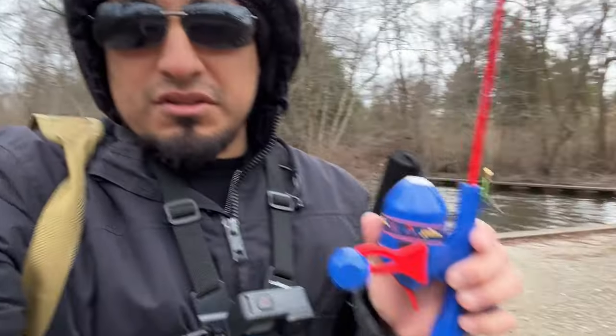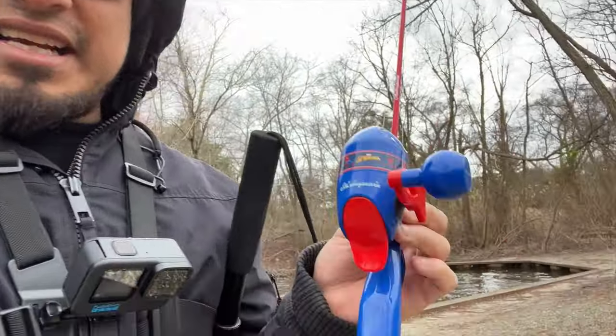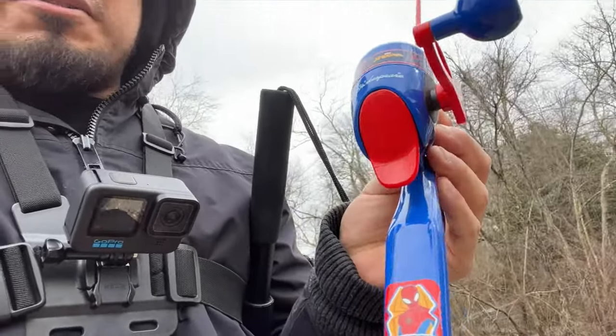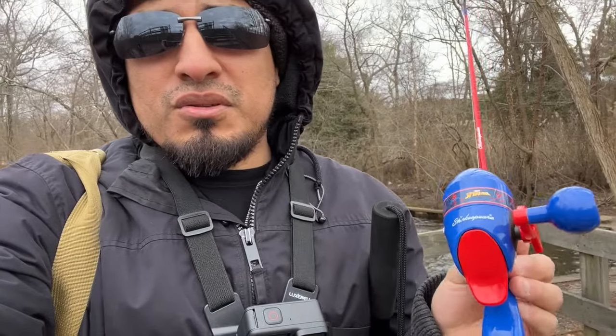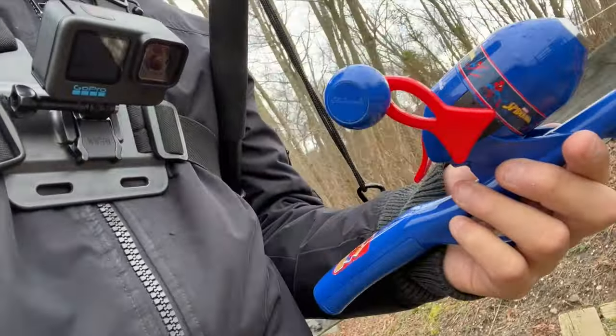Ladies and gentlemen, time for me to call it quits. I was only able to catch one fish today — conditions are not great, everything is windy and chilly. I tried everything I could think of. Nothing, just that one fish on this little Spider-Man rod. This is my kid's rod actually — he's a big fan of Spider-Man. I didn't complete the challenge fully because I was after a big fish and only caught a small perch, but hopefully next time we'll do part two. Let me know if you want to see part two! Now it's time for me to go buy a new reel for flounder.